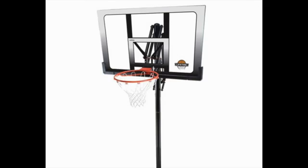The Lifetime 71281 in-ground basketball system. Another Lifetime product, and though this one is of inferior quality to the Mammoth system, it's also much cheaper and it's the best in-ground basketball hoop under $500.